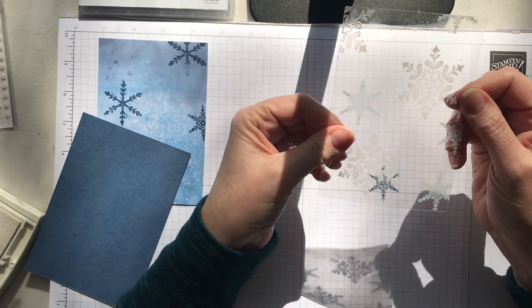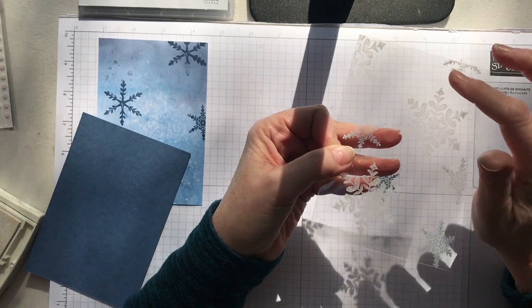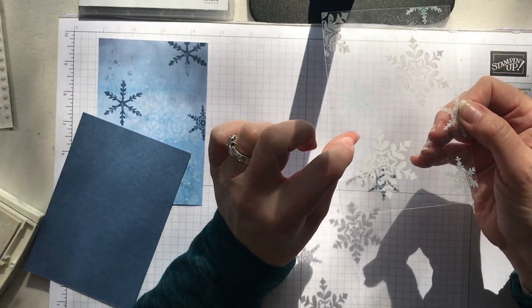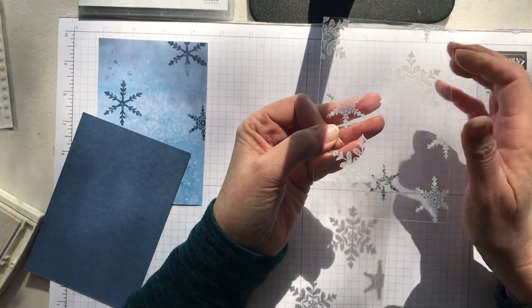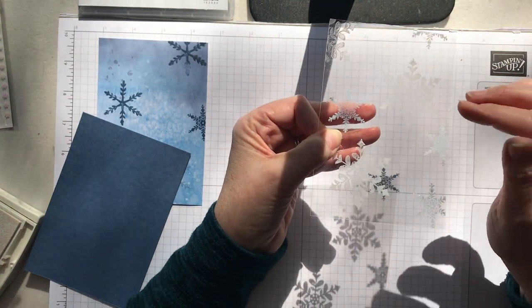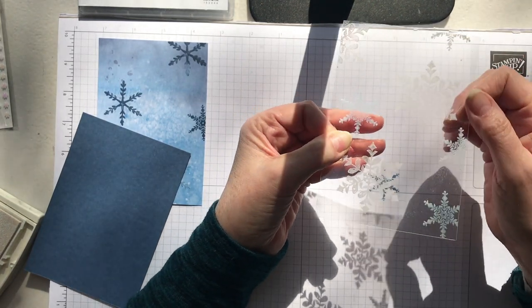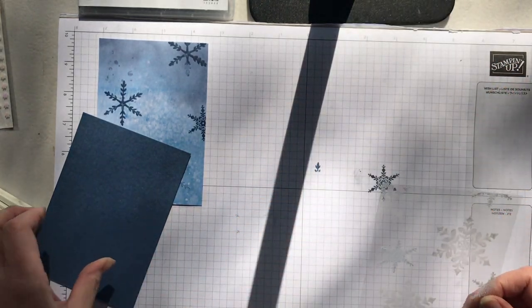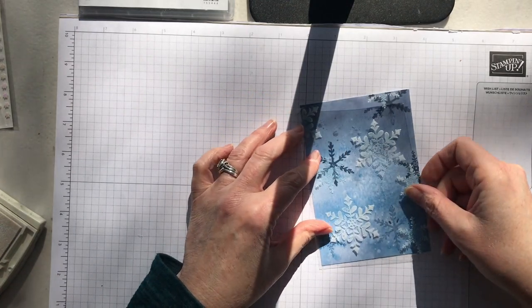So we've done this now. One of the secrets with embossing on acetate is it can warp — mine has just started to because I lingered a little bit too long in one spot. That's okay because we'll flatten it down at the end. You only use your heat tool until you see the embossing start to change — you see it change and then you quickly move on. You don't want to go too much in one spot and melt it. Let me put this over here and see how it looks.